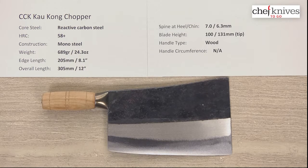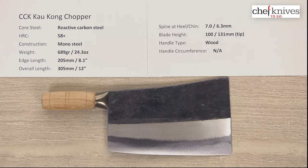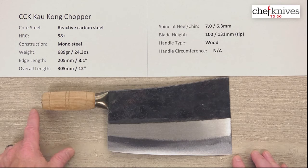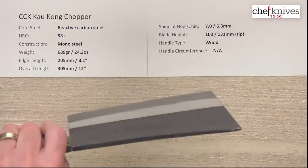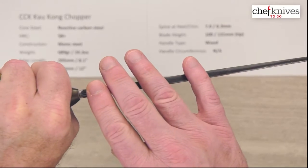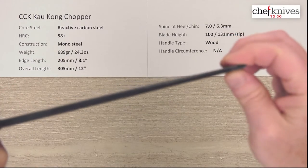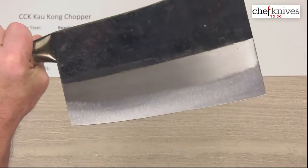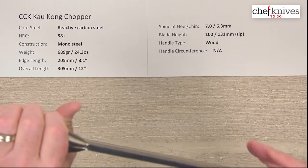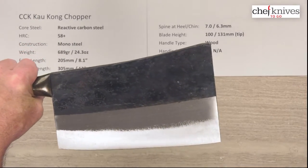The weight and dimensions on these can vary a bit. This particular one is 689 grams or 24.3 ounces, so it is a handful. The edge length is right about 205 millimeters or 8.1 inches on the cutting edge, and the overall length is about 305 millimeters, just about 12 inches. The spine thickness — it is thick and heavy — about 7 millimeters at the back, about 6.3 halfway down, and maybe 5 or 4.5 at the front. It is tall at the back at 100 millimeters, and at the very front the shape grows out to about 131 millimeters of height at the tip.